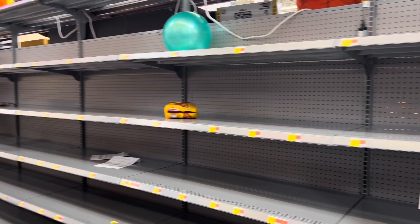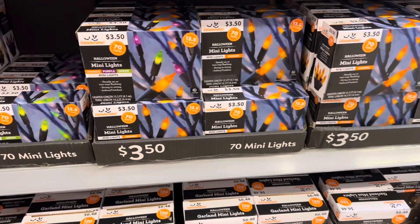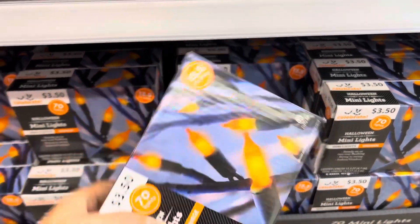All the costumes are all sold out. I'm going to decorate my room with lights. See, only $3.50 — not too bad. Let's just grab like two of these. I think that should be enough for my room.